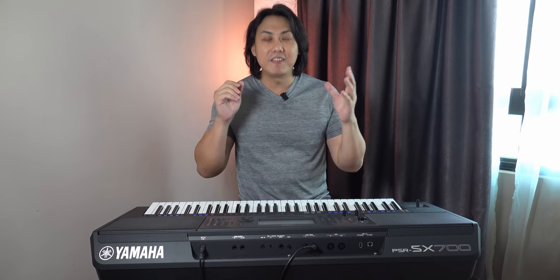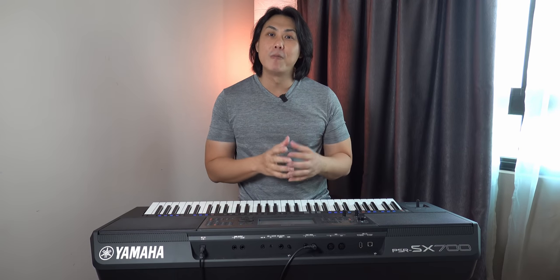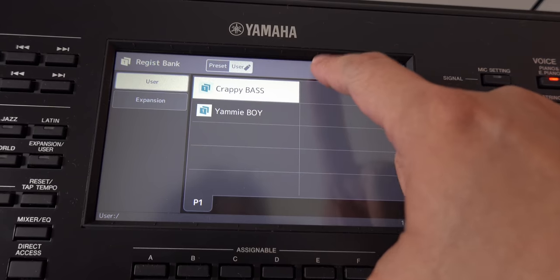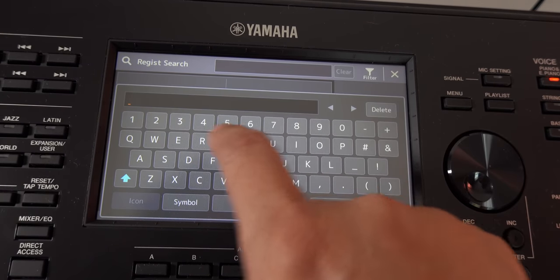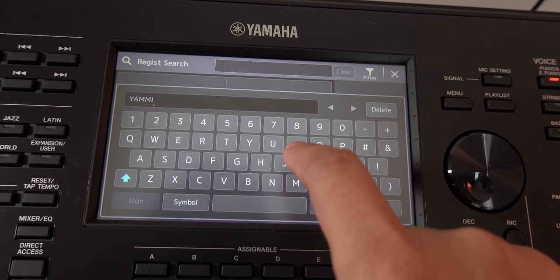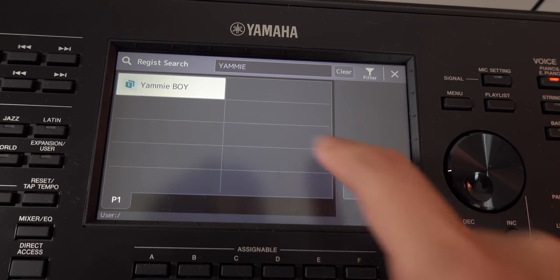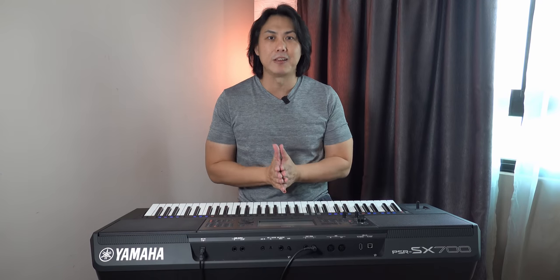We also finally have a file search facility. This is a problem that performers with hundreds or even thousands of songs face — you don't want to swim through your entire database to find a particular song. The file search allows you to hunt it down quickly. However, it is not as granular in its search parameters as that found on the Korg PA series, but this is a good start.